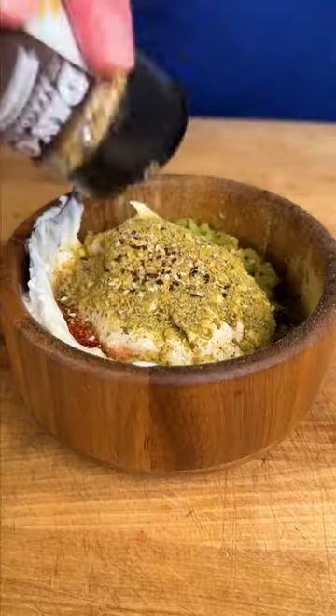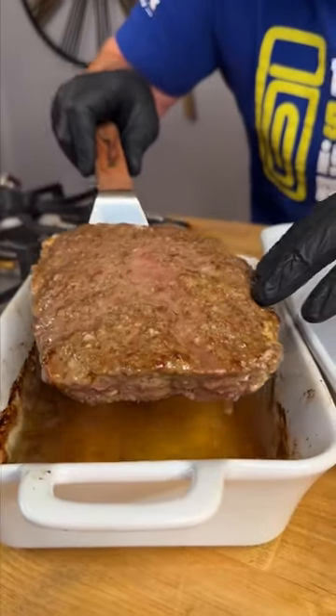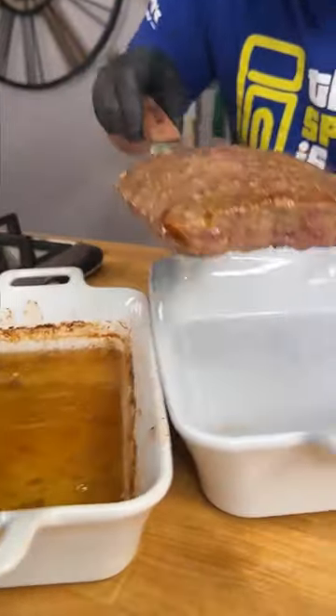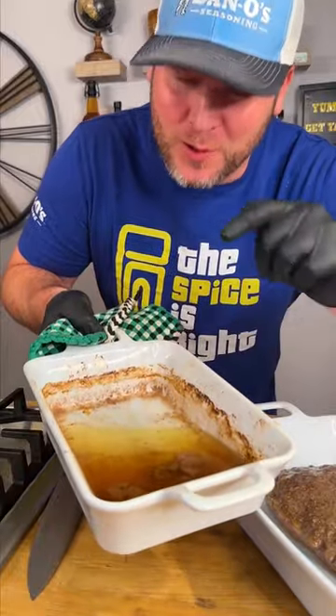Let's add some crunch. I'm gonna take this out and transfer it to another baking dish because it's still juicing, so I don't just want to put it on a cutting board. And we're definitely saving this — don't throw it out, you'll see why.